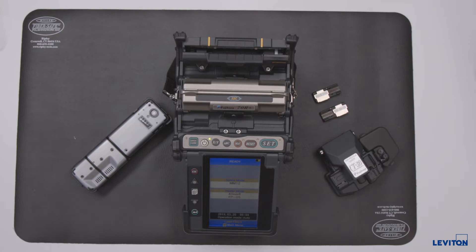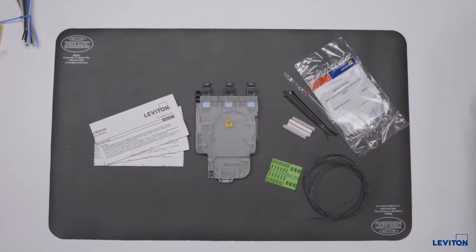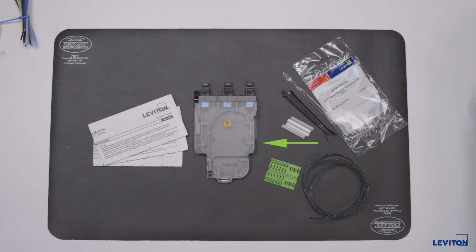The fusion splicing kit should include the splicing unit, a precision cleaver, a thermal stripper for ribbon fiber coating removal, and appropriate fiber holders. The parts that come with the HDX module include the module with lid and pigtail installed, and an instruction sheet with a marking template for the fibers. The accessory kit includes the universal splice sleeve holder, mesh sleeve used to protect 900 micron buffered fibers and/or other jacketed cable assemblies, nylon tie wraps, and splice sleeves.